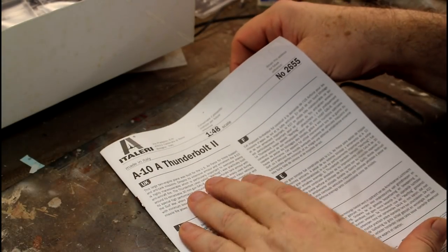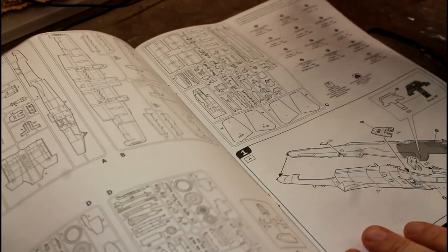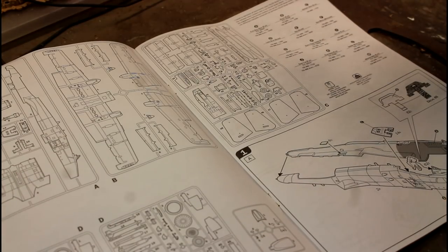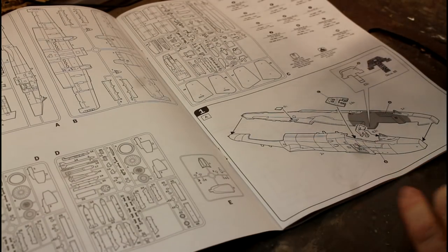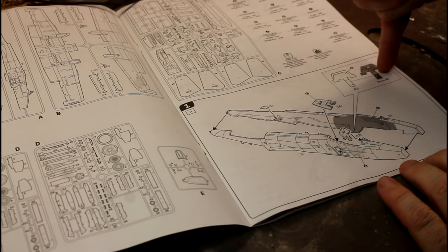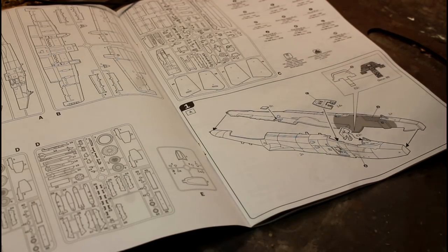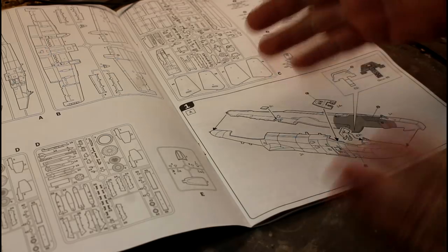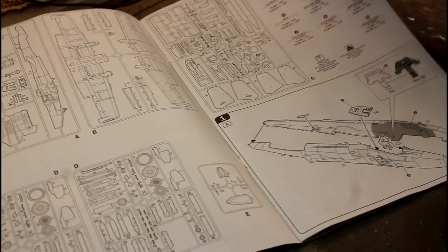Here are our instructions. We'll put the box aside and have a look. Like always, you've got a bit of info on the aircraft, sprue call-outs with part numbers, and colour call-outs. Then we've got the start of the build. Looking at the instructions, this is very simple — just the instrument panel where it looks like it's blank and you put decals on. The floor and two fuselage parts go together, and the seat comes up from underneath.